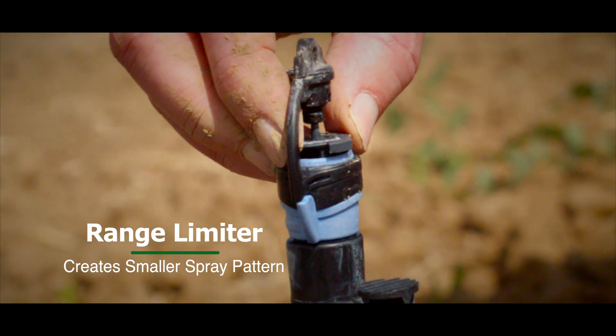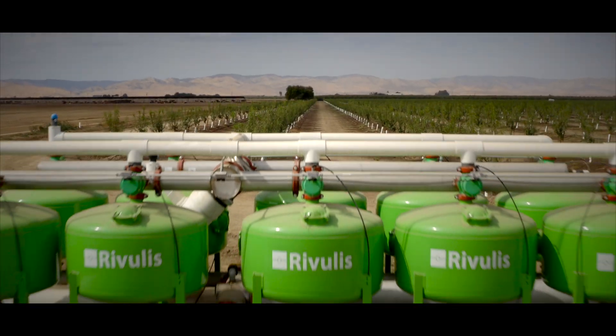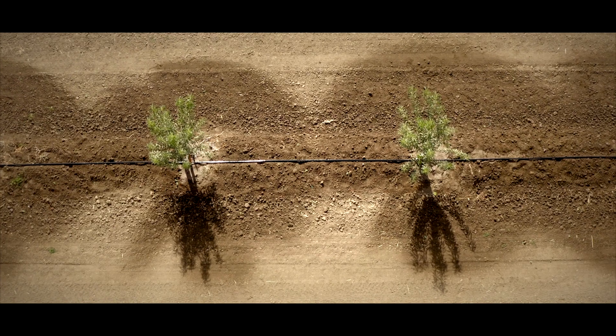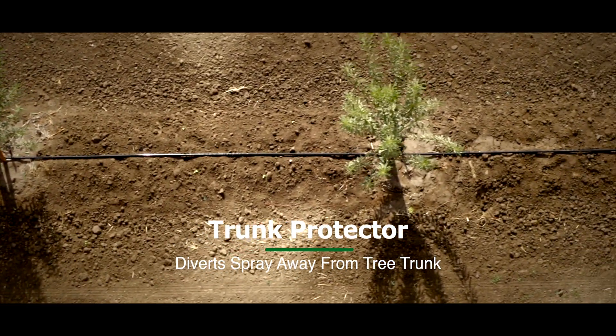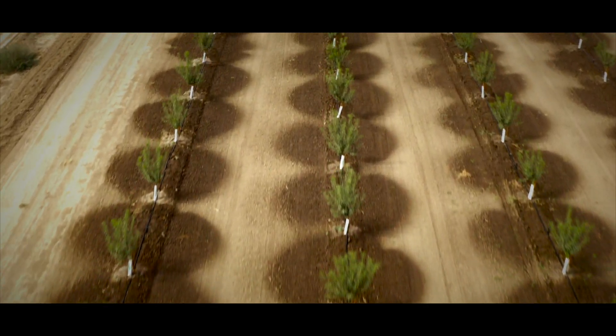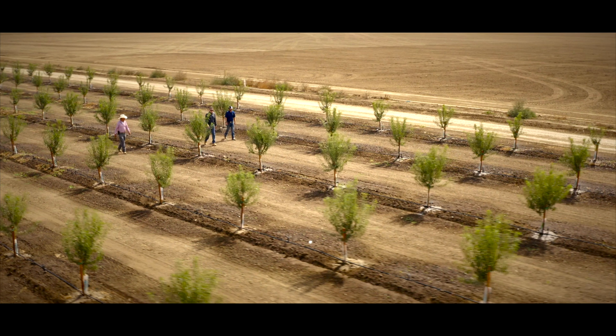We decided to go with Rivolis. They make a great sprinkler with the tabs inside of them. They produce a great pattern, and their filter station does a good job of filtering out the garbage that comes through the canals or through the water flow. What you're trying to do is not get the trees wet and the bark because it actually causes disease, but yet you still want to reach out and get in the root zone, because once the trees mature, the roots are about two times farther out than the growth of the tree.